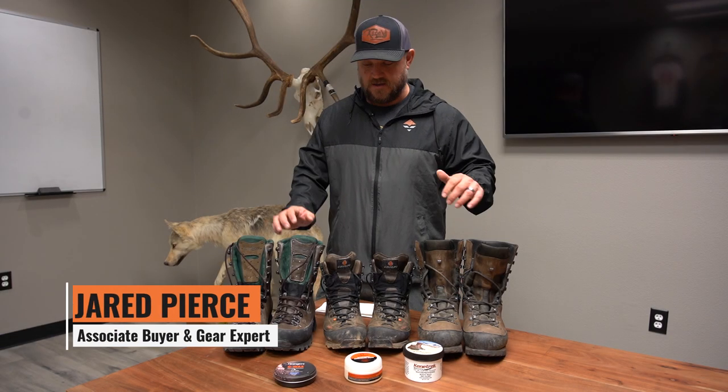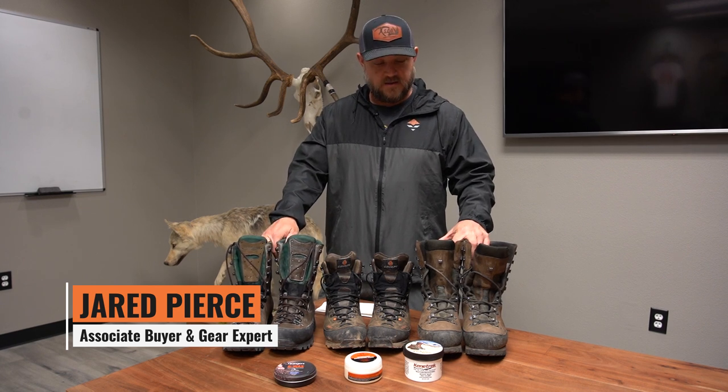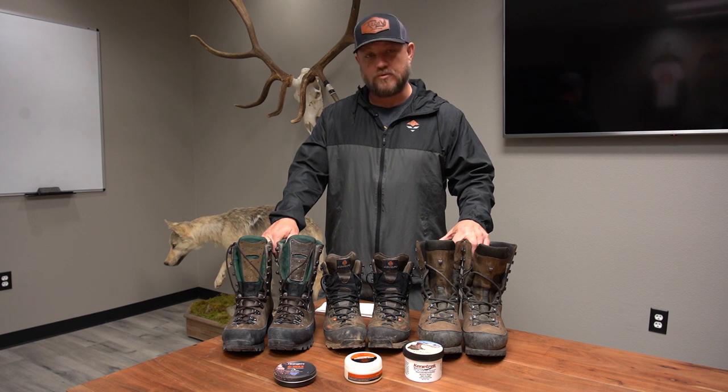Hi everybody, it's Jared from GoHunt. I just wanted to touch on some boot care. We're getting later in the season and want to talk about boot care and maintenance as we go through getting into the later seasons.